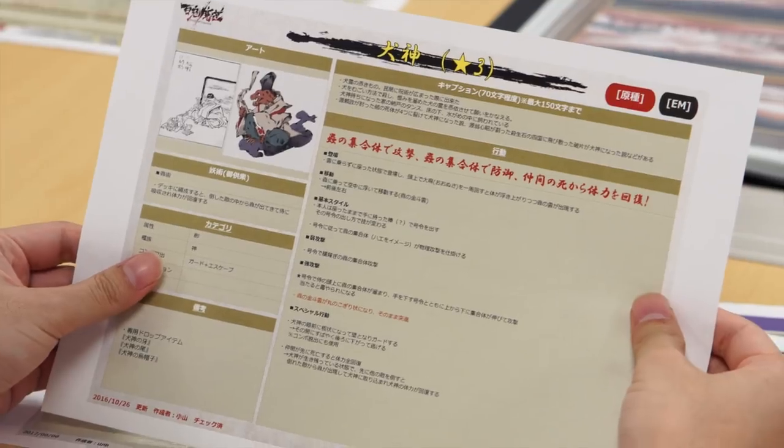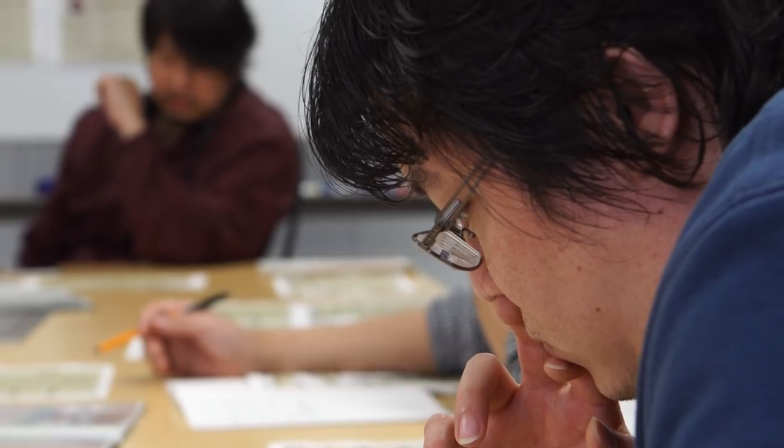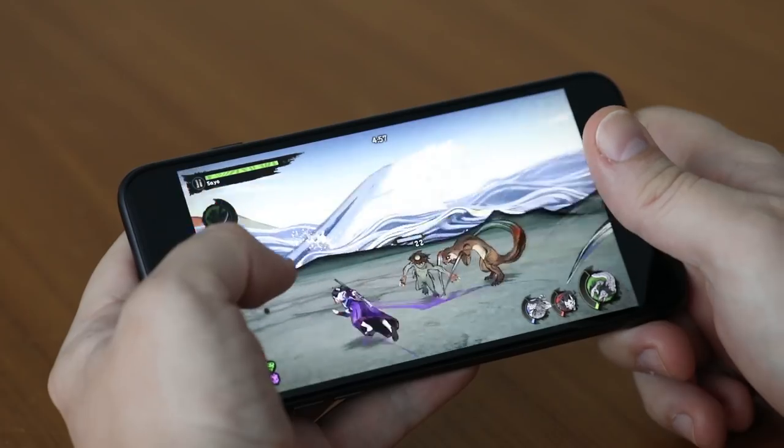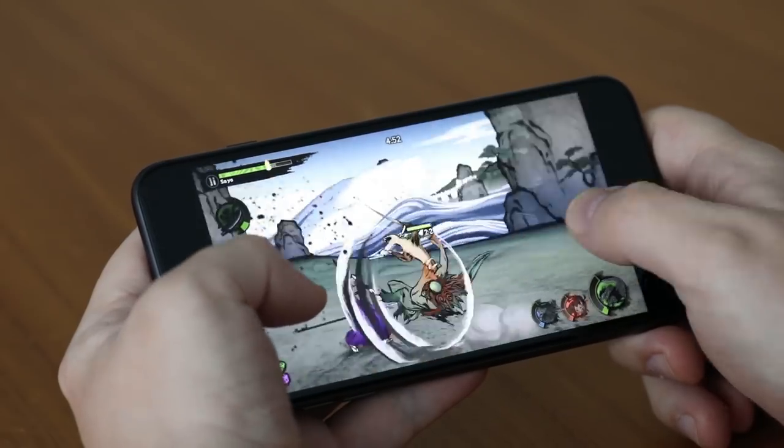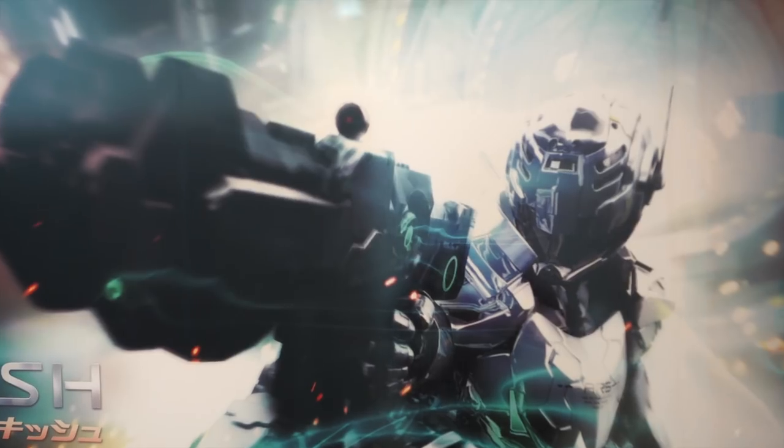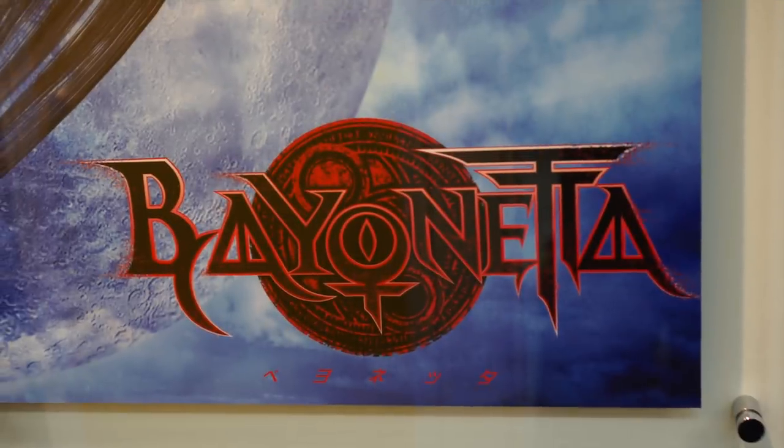The initial conversation between Platinum and myself started a little over three years ago when I brought them a very simple, two-page concept: can we do a full-fledged action game that would work on a touch device that didn't feel like it was shoehorned in or compromised in any way? That's a big challenge, but I could think of no better developer in the world to handle that than Platinum.